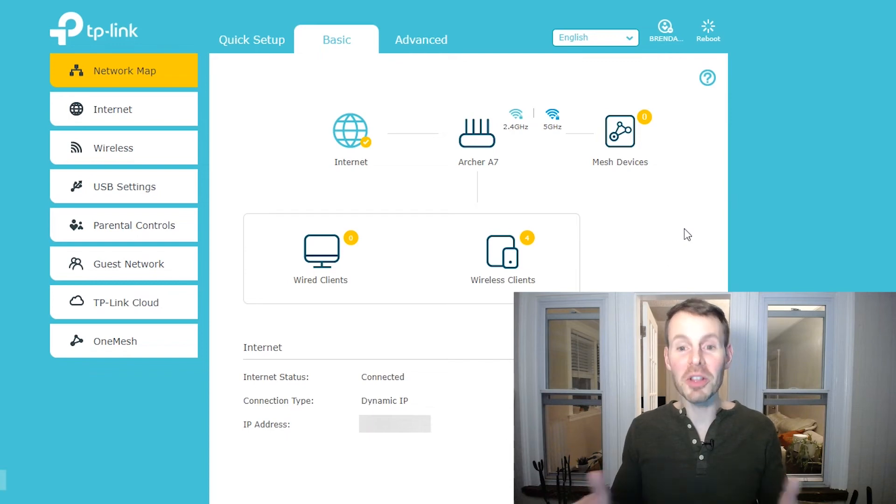My router has fully restarted now, and this completes the process for restarting my router through my router settings. I should also note that there's another opportunity here — you can actually schedule your router to restart on a periodic basis in your router settings. That's a video for another time, but I'll link to that above as well.